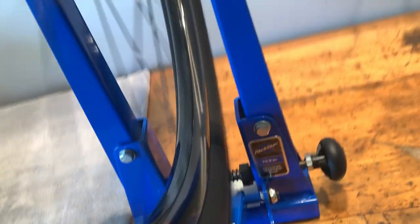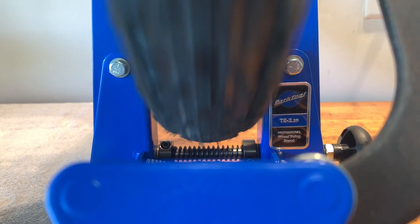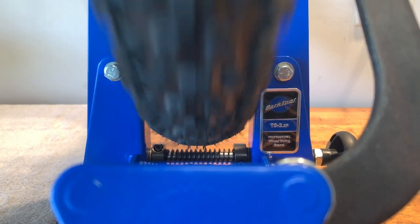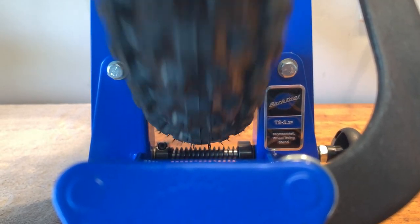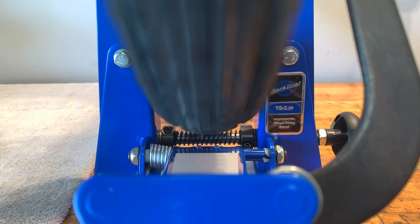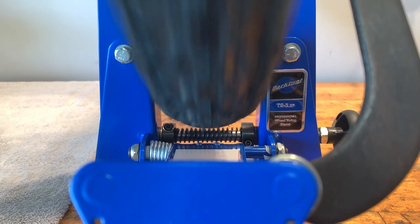This tire is actually worse as far as the bulge. It's pretty obvious — you can see where it really kind of bulges to one side in that one spot. You don't have any trouble seeing it when you're looking down and riding the bike either. You can almost feel it even on the front here because it's so bad.